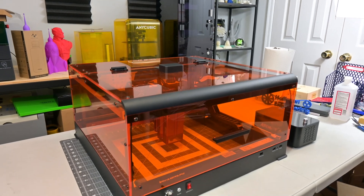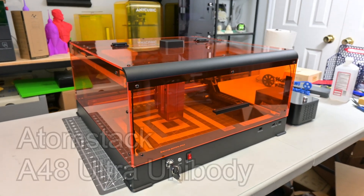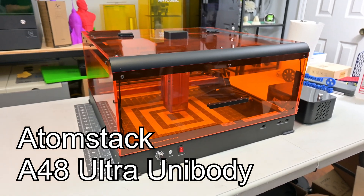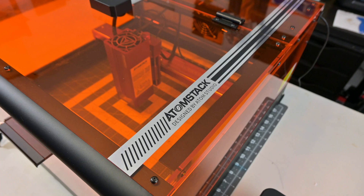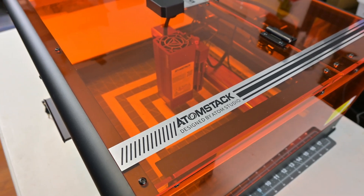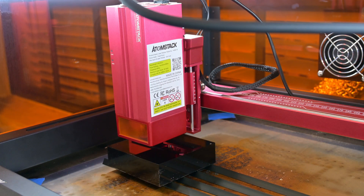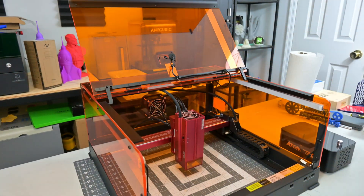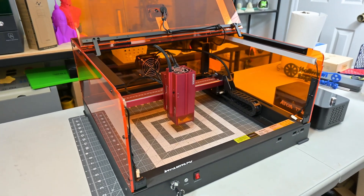Hey everyone and welcome back to Hoffman Engineering. Today we are taking a look at the Atomstack A48 Ultra Unibody Laser Engraver, a powerful 48-watt diode laser. Atomstack claims it's the epitome of safety and precision for professional laser engraving, while being easy to get up and running for beginners. The A48 Ultra is packed full of features, from its full enclosure to its one-touch autofocus. But is the A48 Ultra the diode laser engraver for you? Let's find out.